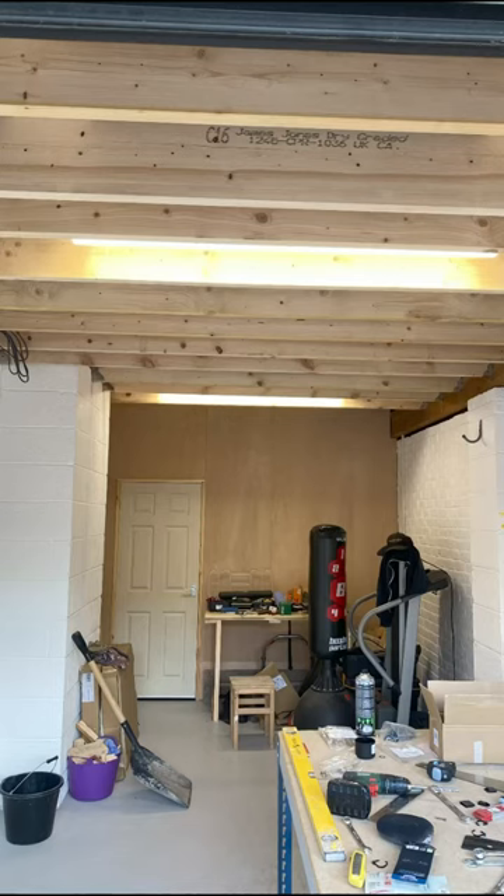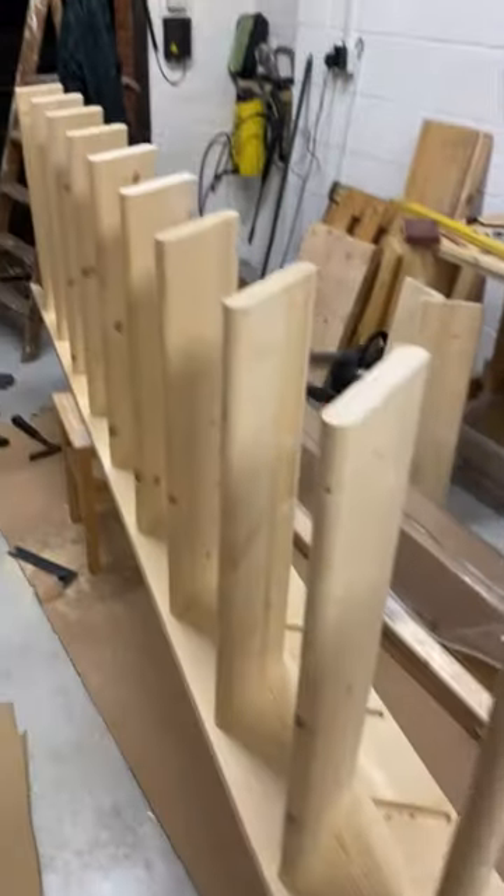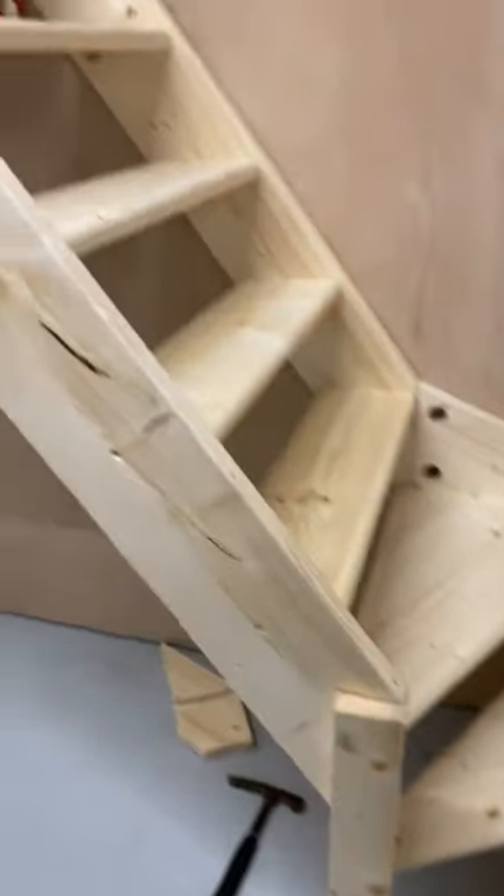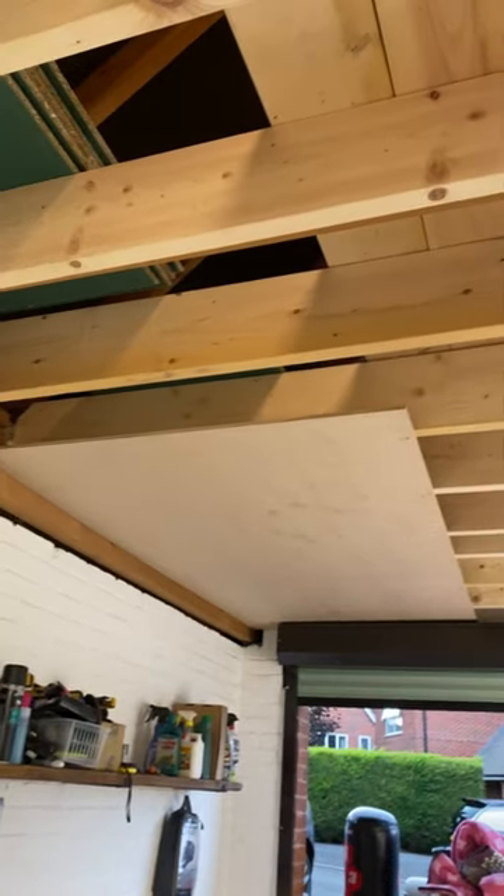I installed them throughout and needed some stairs. So I sawed and drilled and made some repairs. And so I made these — they're looking quite good. With the stairs installed, it looked as it should.